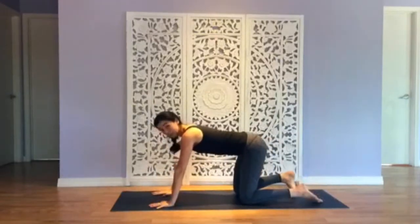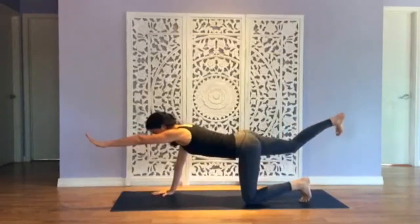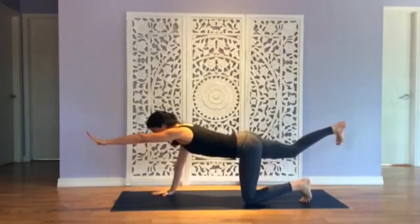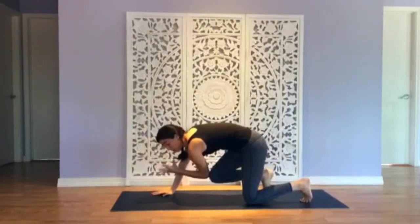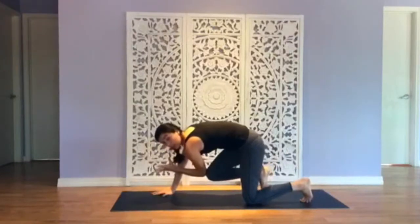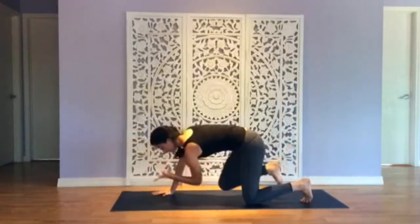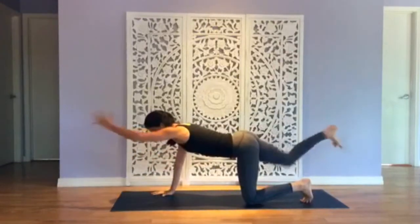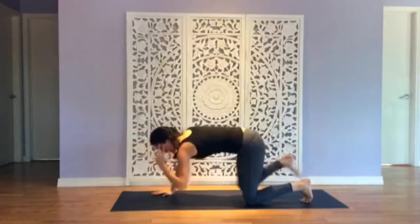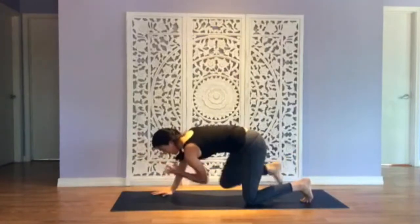Extend your left arm forward, your right leg back. Balance in two points of connection on the earth. Take a breath in, exhale — elbow to knee. Allow the knee and the elbow to really kiss and push together, feel that deep core response. Inhale to lengthen, elbow to knee. Breathe in, lengthen. Elbow to knee. Inhale, lengthen. Elbow to knee, lengthen.